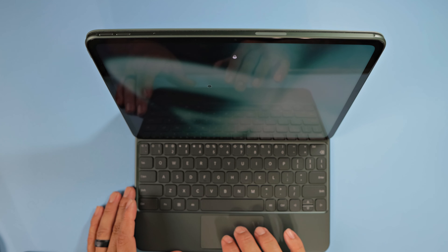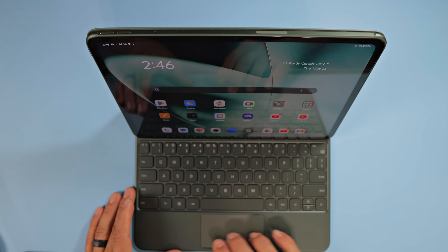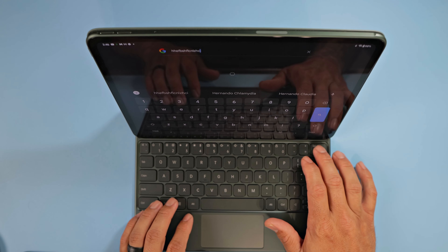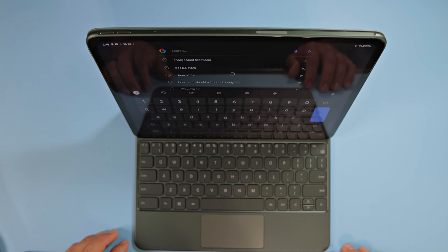It has to connect there or else the keyboard won't work. You've got your nice touchpad here which seems very fluid — this thing is nice, fluid, and clicky. The keys are nice and tactile with very good travel to them. I don't think they're backlit, but they absolutely look very nice.